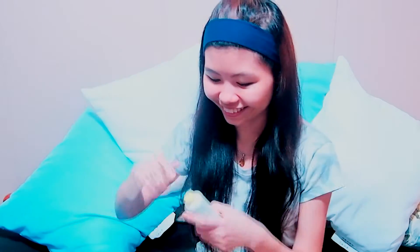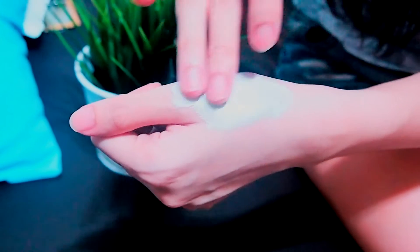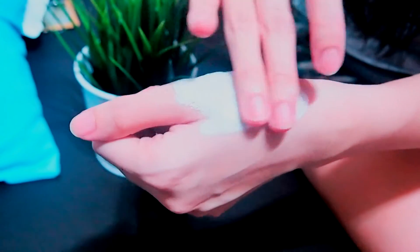Ready to see if it works as it claims to? Let's get started! Let me just squeeze a little bit on my hand. So as you can see, the consistency of it is very light and very blendable.